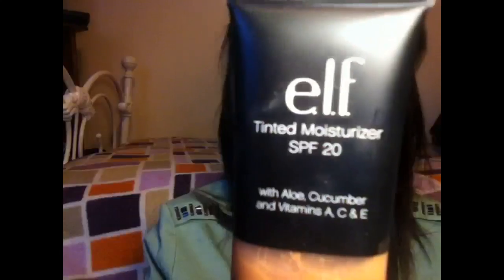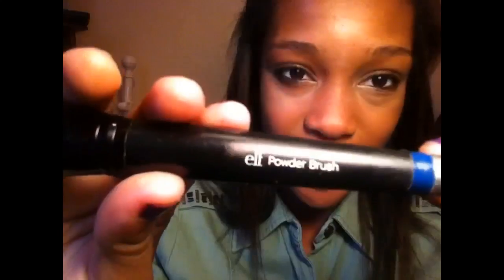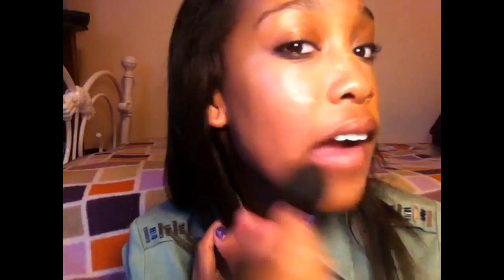Whether I'm using my Laura Mercier foundation or Make Up For Ever foundation I just always use the same methods, but today I'm using my ELF tinted moisturizer in almond. I'm taking my ELF flat top powder brush and using it as a stippling brush, dotting all the tinted moisturizer on my face and just stippling it in.